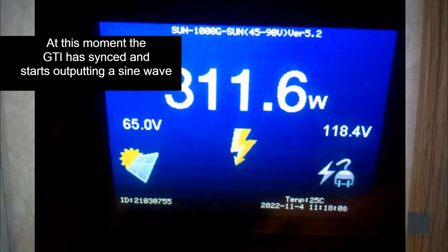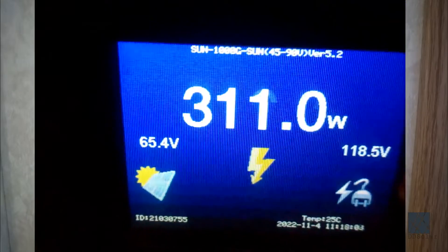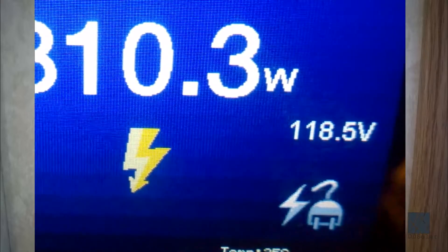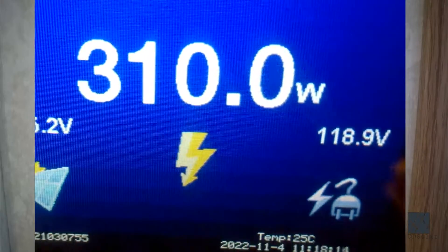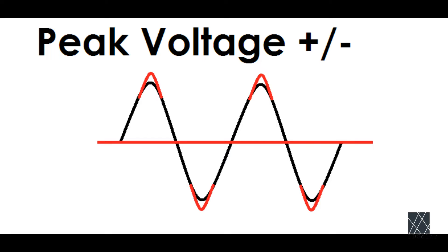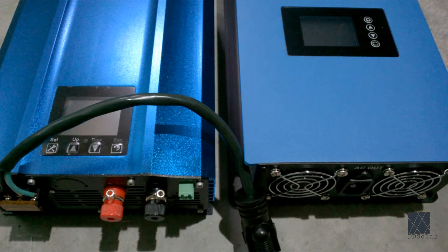Next, the grid tie inverter will take the solar power coming in from the solar panels and start producing an AC sine wave. Notice how the voltage displayed on the right-hand side of this grid tie inverter's LCD display increased from about 114 volts AC to about 118 volts AC, showing that it's pushing a much higher voltage than what is nominal on the circuit at the time. The sine wave it produces will have a slightly higher peak voltage than the nominal peak voltage present in your home. As you can see in the diagram, the peaks of each wave are slightly higher, representing a slightly higher average voltage. This happens on both sides of the sine wave. You could say the grid tie inverter has started pushing a little bit of higher voltage or higher pressure into the wiring in the home. If you think of the line voltage as the pressure of water in a garden hose, this starts to make sense.